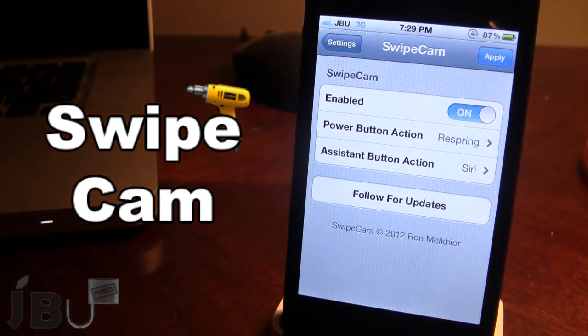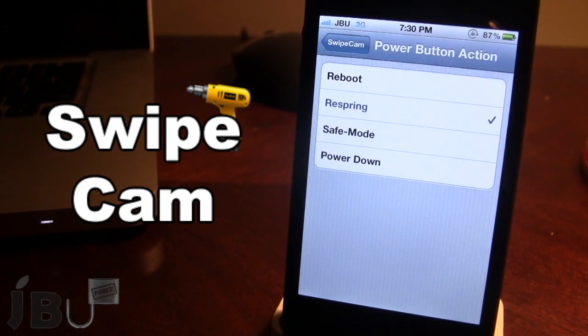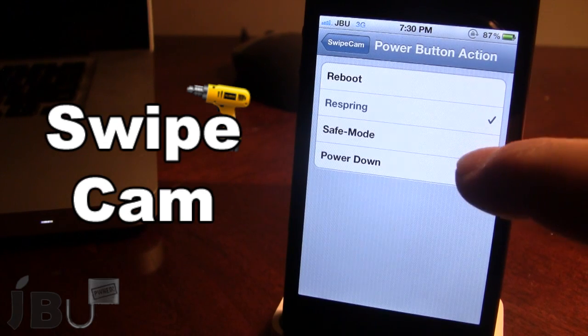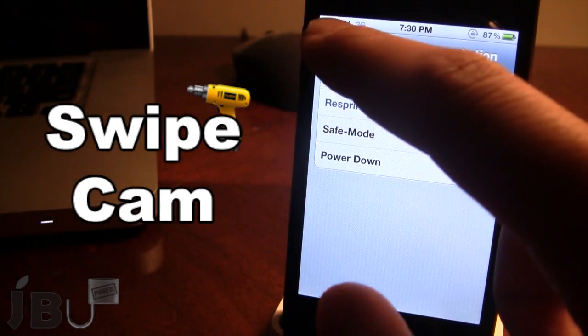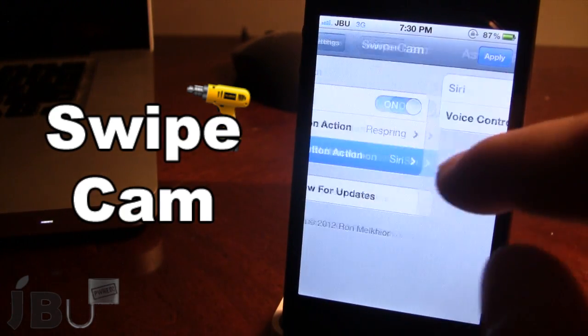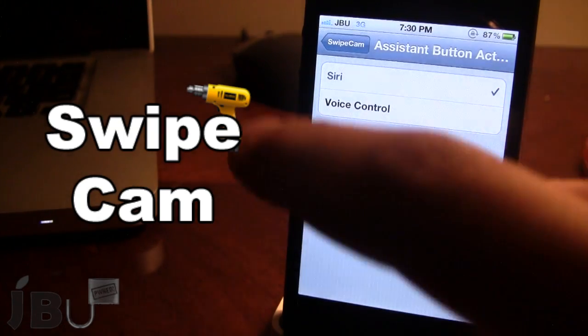If you open up the options for Swipe Cam, you can go ahead and enable or disable it. You can also configure the power button action to four different actions including reboot, respring, safe mode, and power down. When you click on that option, it will — as of right now — respring your device. And lastly, we have the assistant button which will either bring up Siri or voice control depending on which one you have on your device.